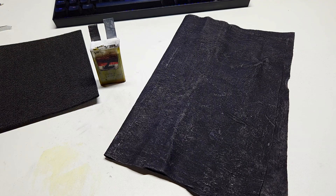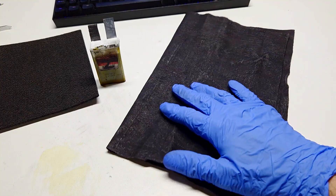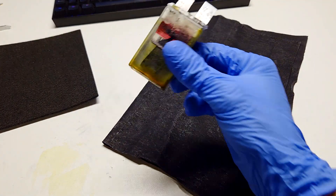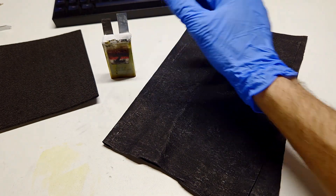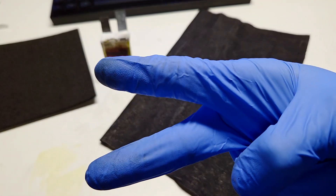This video was made for people who are interested in seeing how this homemade conductive cloth performs in a battery. For now that's it, and we'll see you in the next video. Bye.